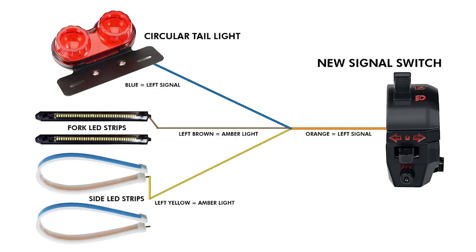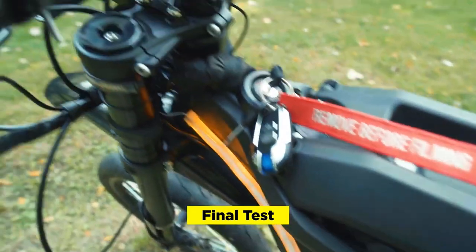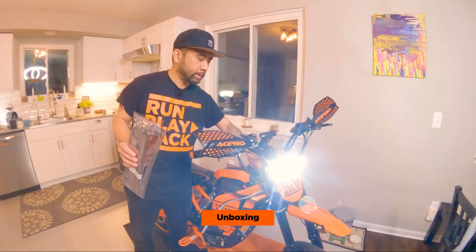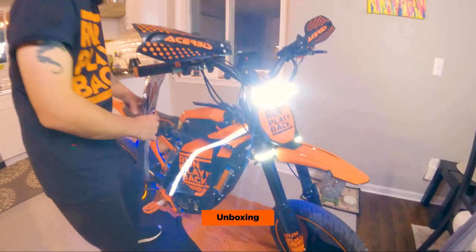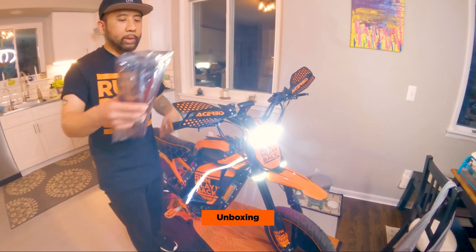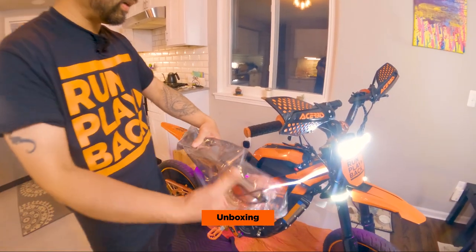If you go through our channel, we have a video that goes over all the lighting we did for this build. But basically what's going to happen is I'll turn the lights on — this fork light, which is our signal light. What I'm going to do is remove it, splice these new lights in, and mount it to the hand guards. And these are what the light strips look like.